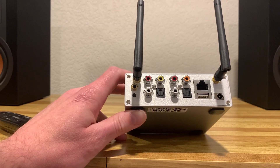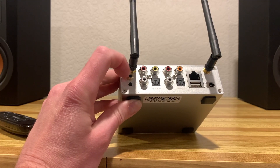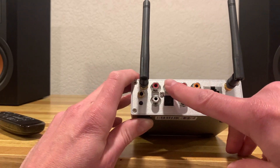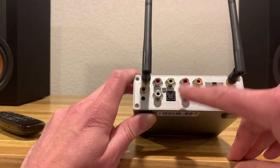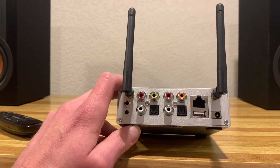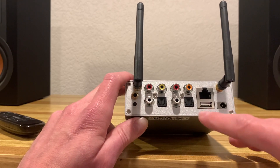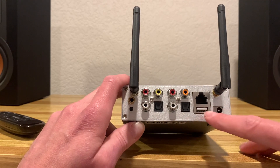On the back of the streamer there are two antennas — one for Bluetooth and one for Wi-Fi. There's a trigger output so you can connect that to turn devices on simultaneously, and a reset button for the streamer and Wi-Fi connection. There are RCA inputs, a subwoofer output, optical input, and RCA outputs going to your amp or integrated amp. There are also coaxial and digital outputs if you want to connect to an external DAC. A LAN input lets you hardwire to your router, and there's a USB input — strictly for playback, such as a USB stick with music on it.